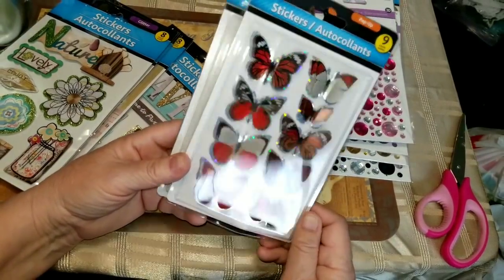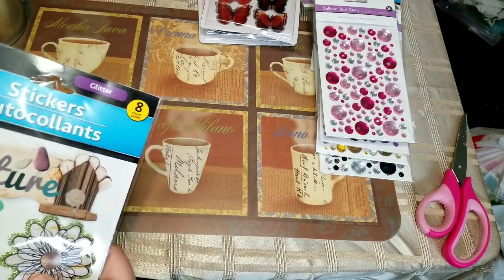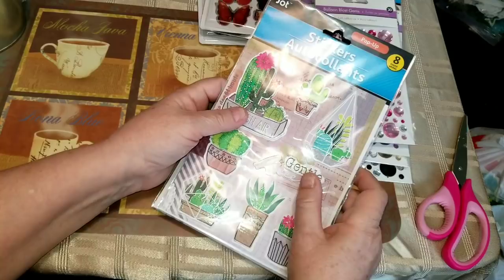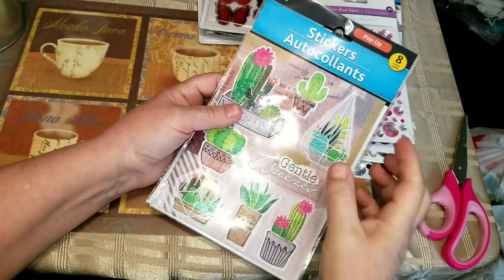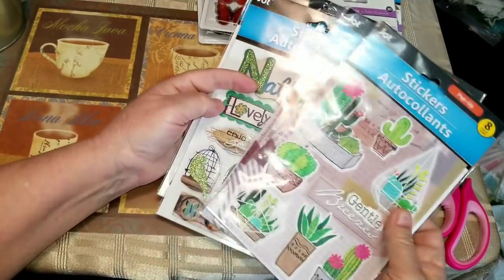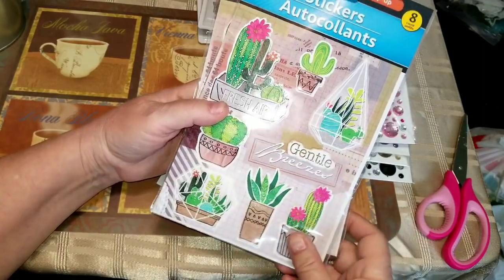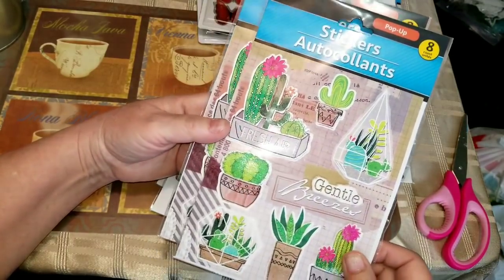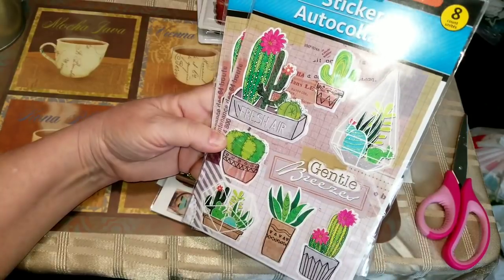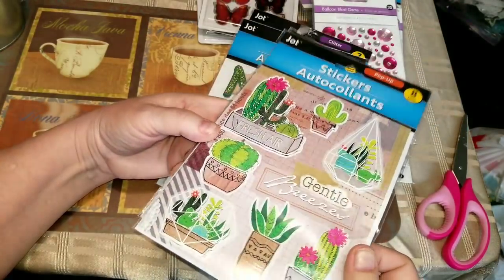This one here actually looks like a monarch butterfly. These are really pretty — except for the shine, they look like real butterflies. Then I found four packages of Jot stickers I was looking for, but I didn't find the ones with coffee themes. From everything on my list, the only one I found was the cacti, and I got two packages of those because in person they are way prettier than they look on camera.